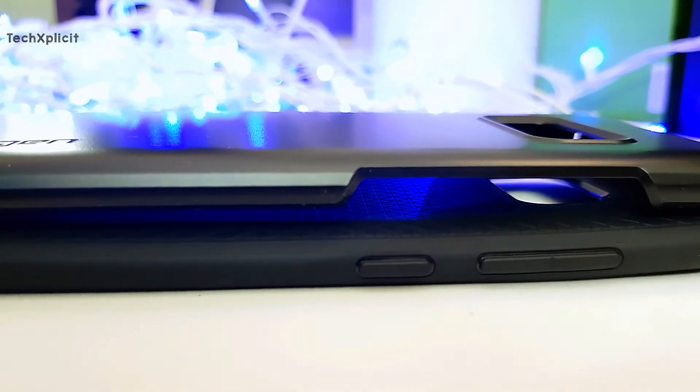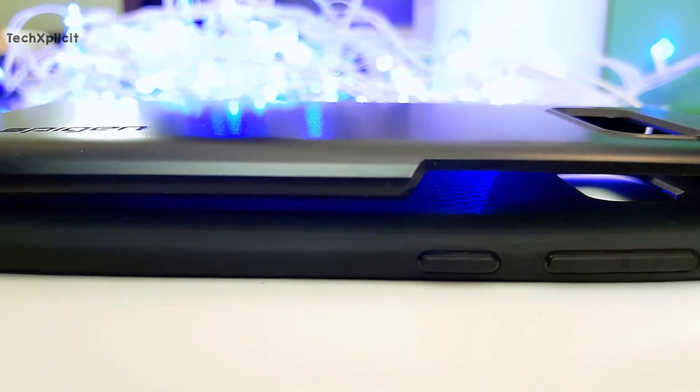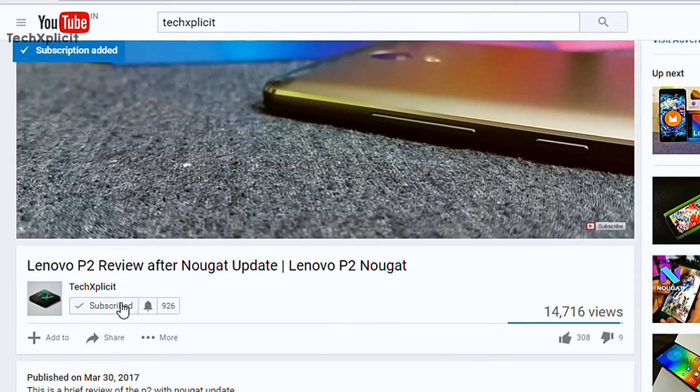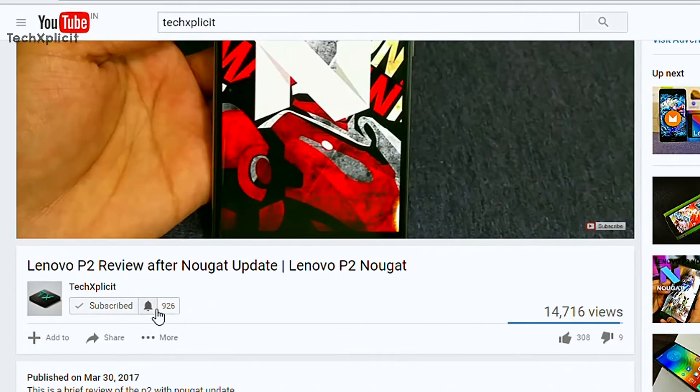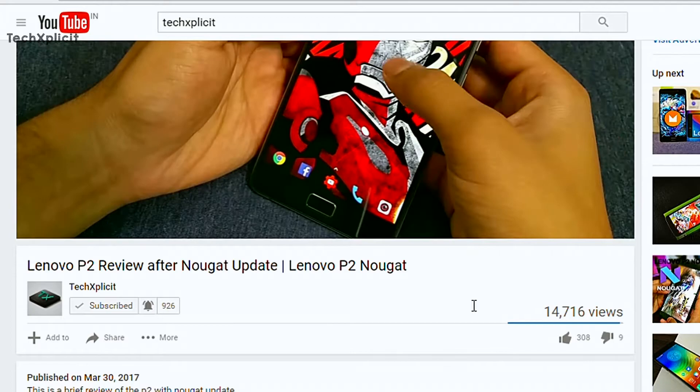Hey guys, Habib here from Techsplicit, and this time it is a case comparison between the Spigen Thinfit and the Spigen Liquid Air. If you love tech videos and don't mind honest reviews, make sure you hit that subscribe button and click on the bell icon for any exclusives you don't want to miss. Let's get started.